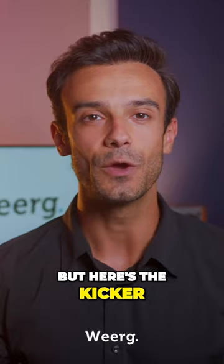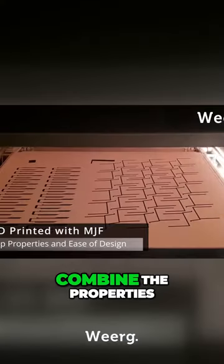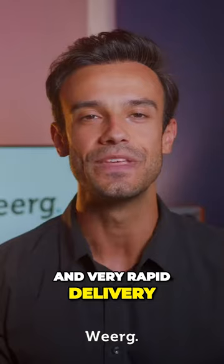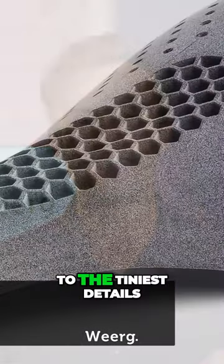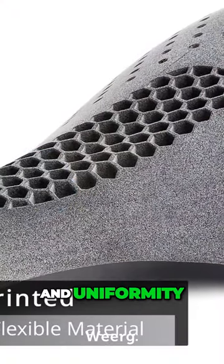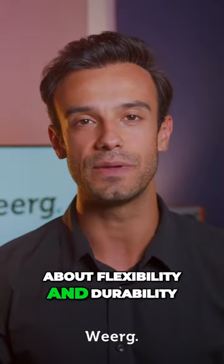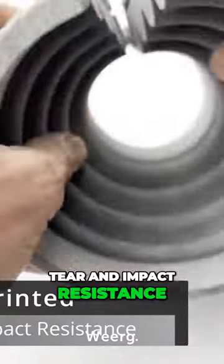But here's the kicker. We leverage cutting-edge multi-jet fusion technology to combine the properties of this material with ease of design and very rapid delivery. This allows us to achieve unparalleled quality down to the tiniest details and uniformity across every curve and corner. TPU also excels in wear, tear, and impact resistance.